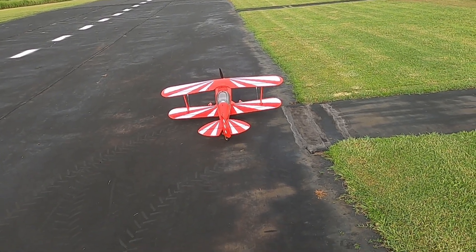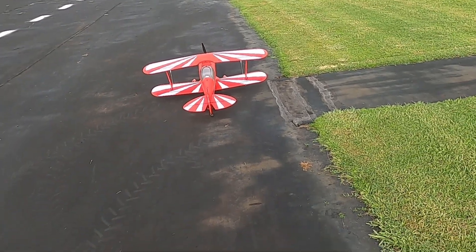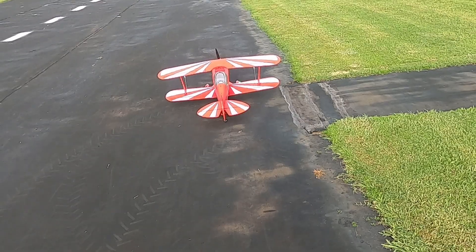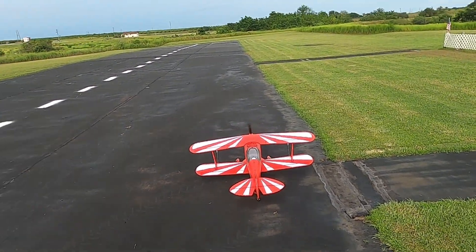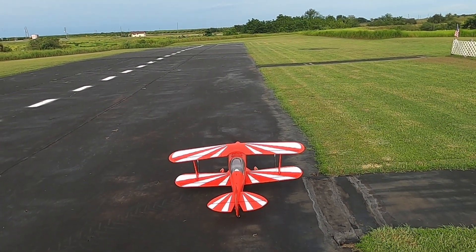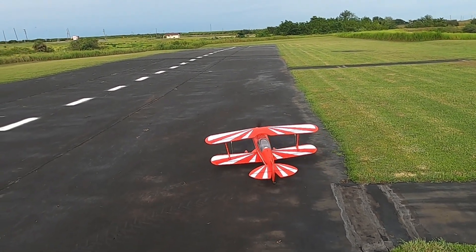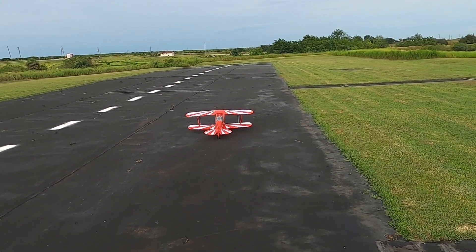We've got a lot of movement. What we might do is take off the low rates — let's take off the low rates the first time and see how we like it. Already done a range test, all right.